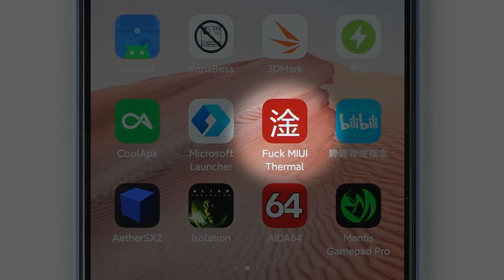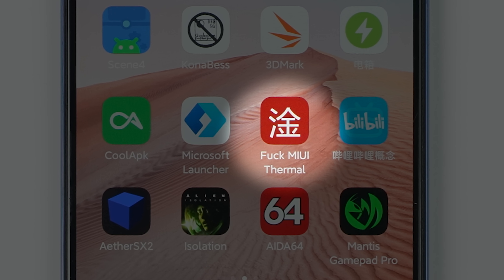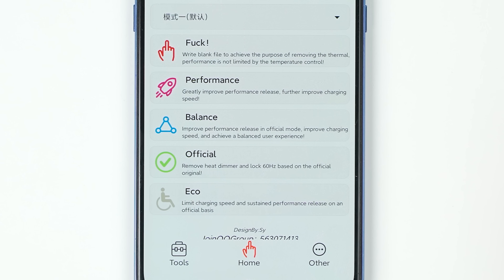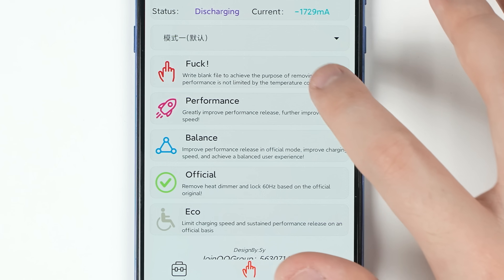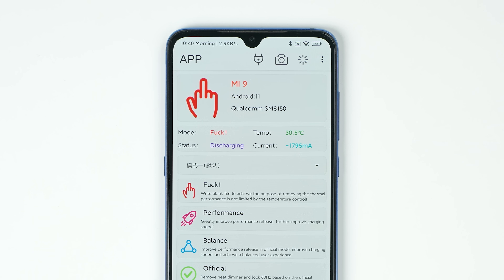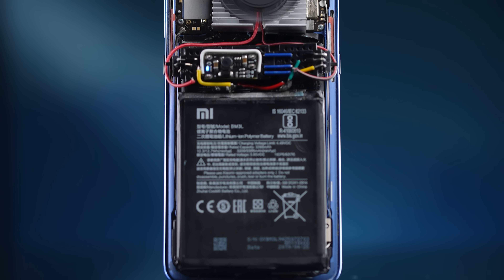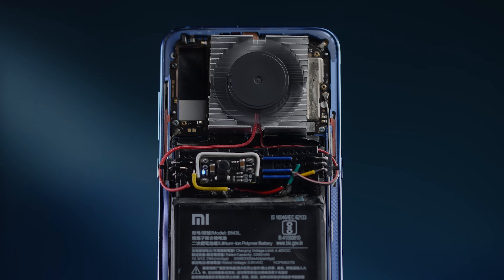With the thermal solution ready, we can unleash even more performance by disabling the thermal threshold. We used a community-made MIUI thermal control tool with 5 easy-to-understand modes. By selecting the most aggressive mode, Android will no longer care about how hot the phone gets. With our fan running, we're squeezing out every last bit of juice from this Snapdragon 855.